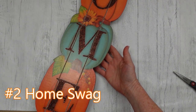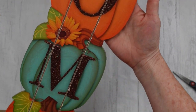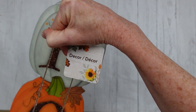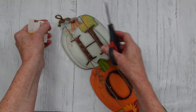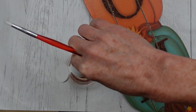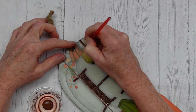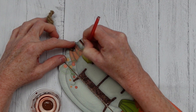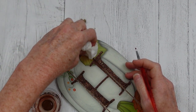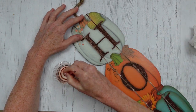Project number two is our home swag. This is a Dollar Tree sign — they have a variety of gorgeous signs, so pick whichever you want. We're going to coordinate pieces in bluish-green aqua, creams, orange, white, and brown burlap. To give the sign a glow-up, take some dark brown or dark gray paint and go down these lines. The sign can look papery and cheap — you can see little white flecks — but if you go down the centers with a darker colored paint, it really makes it look higher end.